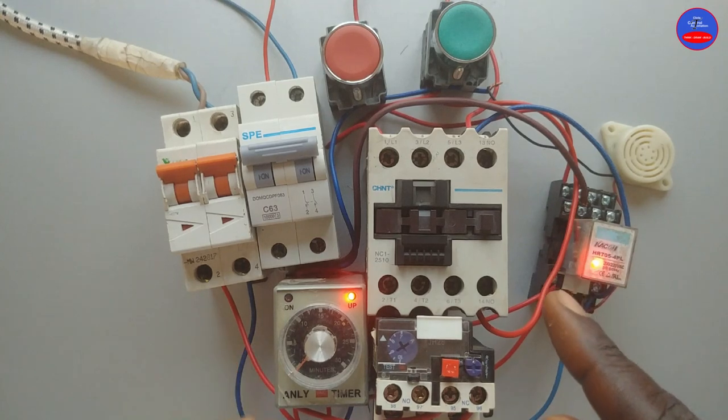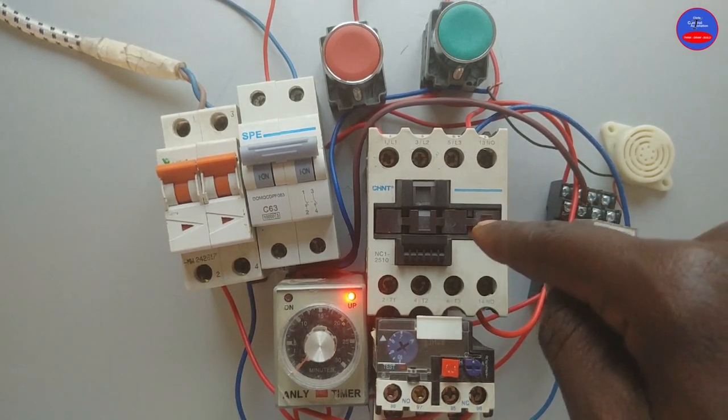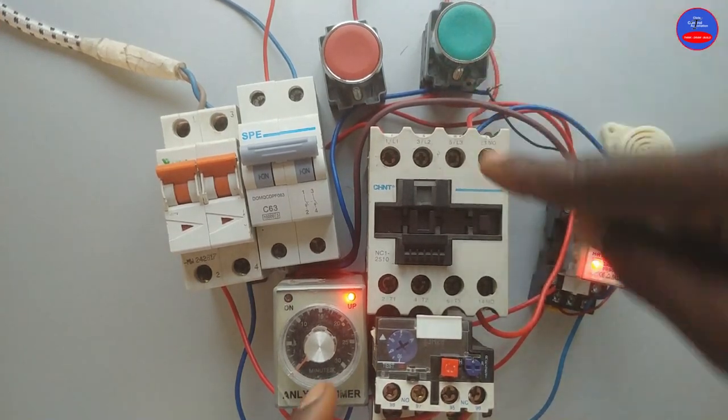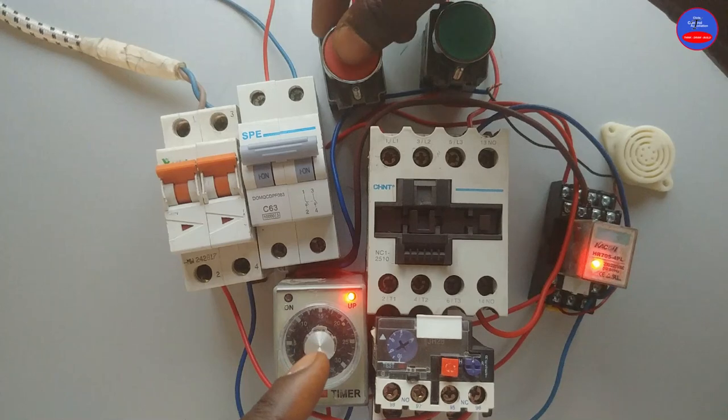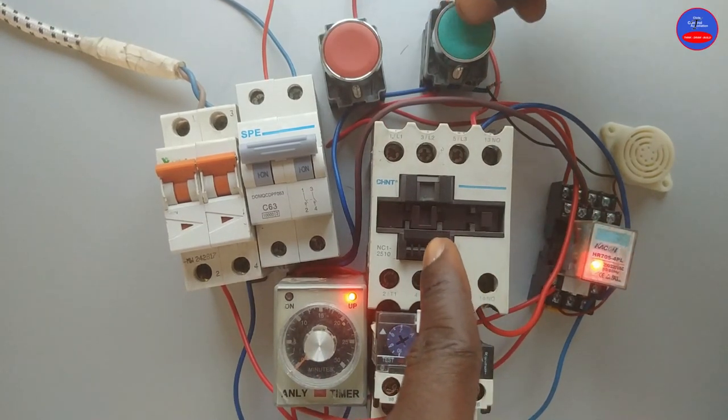Now that the siren has stopped, we can energize the contactor and start our motor. As I press the start button, the contactor is energized. When I press the stop button it de-energizes. When I press start, it energizes.